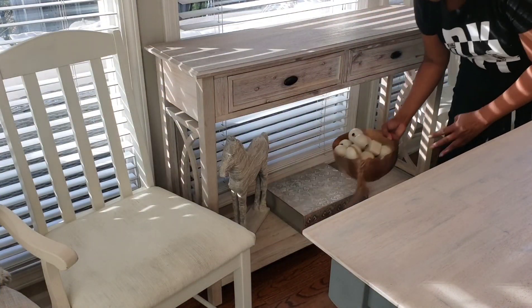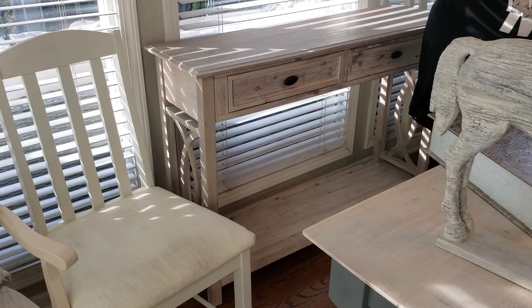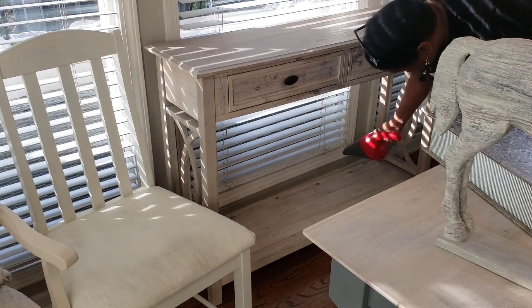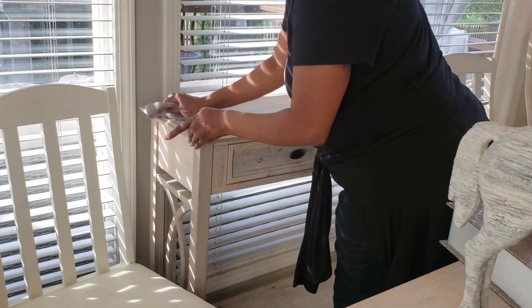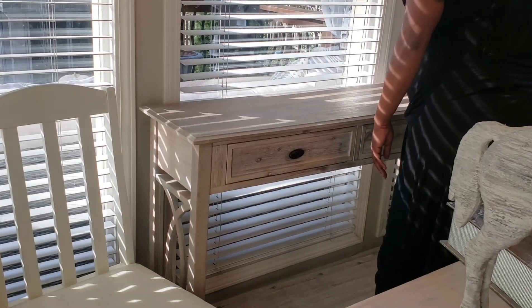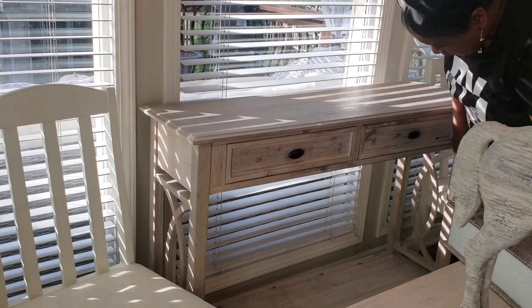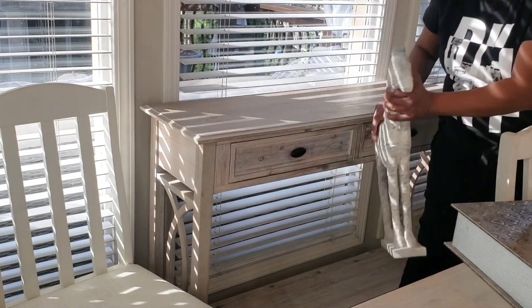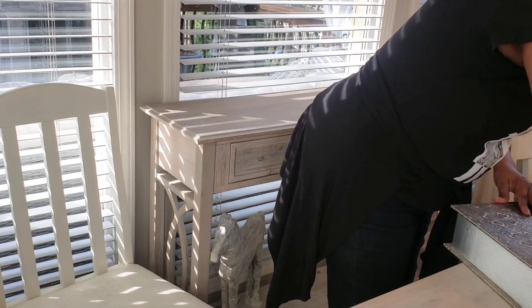On the buffet, I'm giving it a good wipe down because I knew I was changing the decor on top — I wanted to get that set up for a Christmas-Thanksgiving situation. The rest of the things I did not know I was going to be changing, so that's why this turned into a decorate-with-me as well as a clean-with-me.